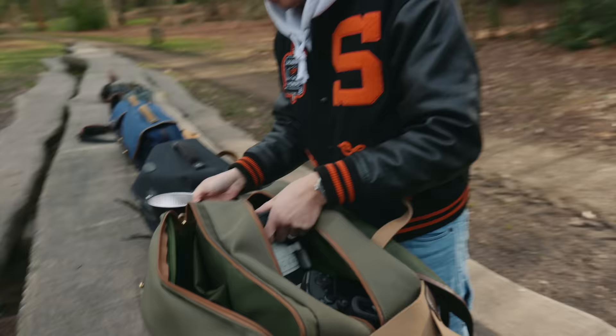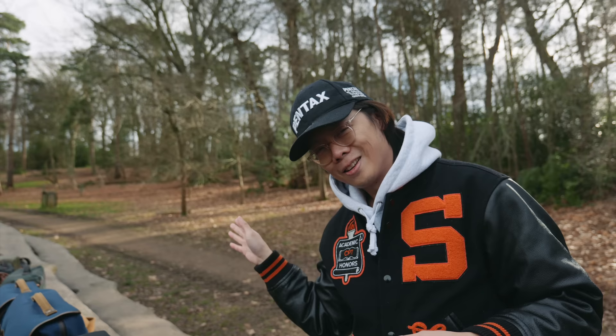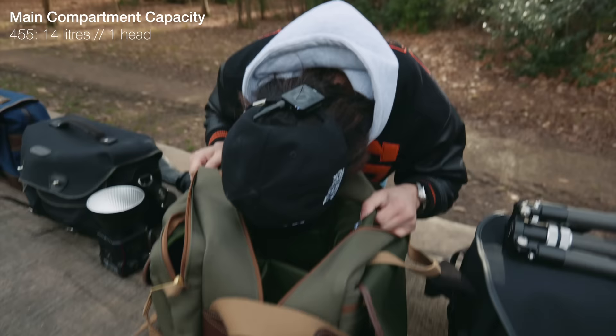It's the A9-3 — just some random camera, just chucked in. That's the main compartment. Look how cavernous that is. You can put your head in it and then some.